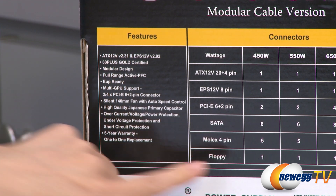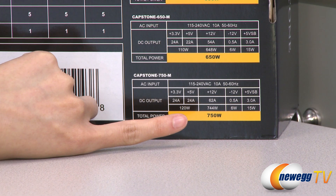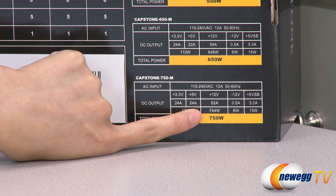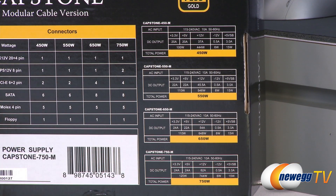Over here we have a list of all the cables that you get and a look at the power chart for the 750 watt. It is a single 12 volt rail at 62 amps and 744 total watts, as well as a look at the power charts for the other wattage versions.